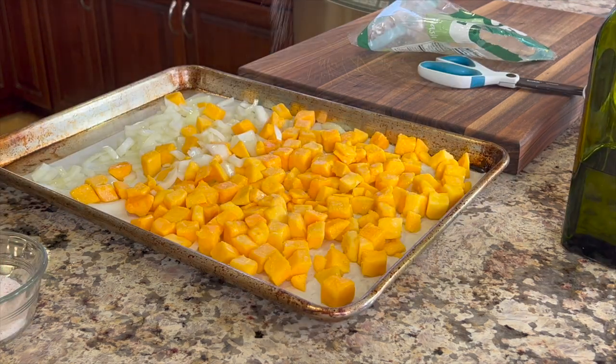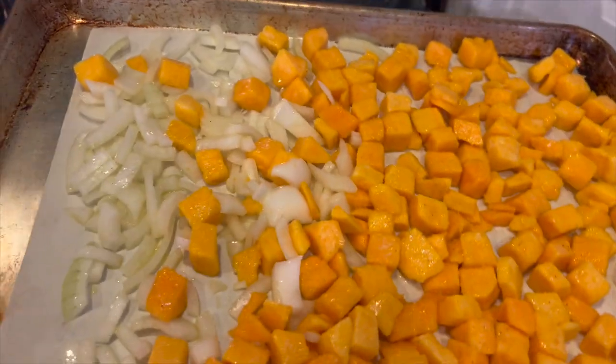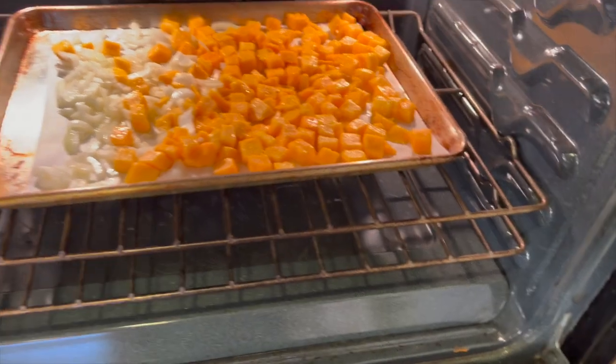Give a little sprinkle of salt so that you can season each layer, and then we're going to place this into a 425 degree preheated oven for about 30 to 35 minutes.